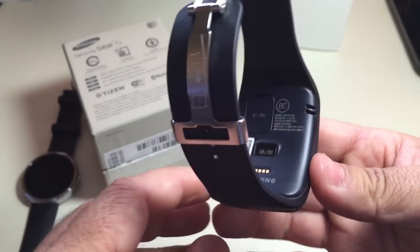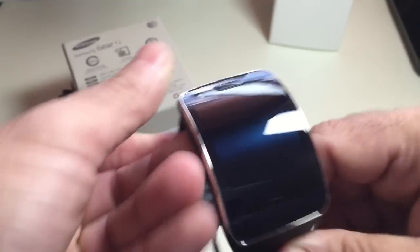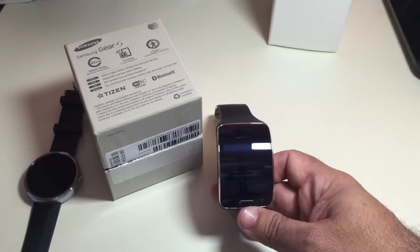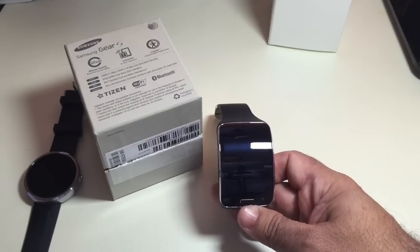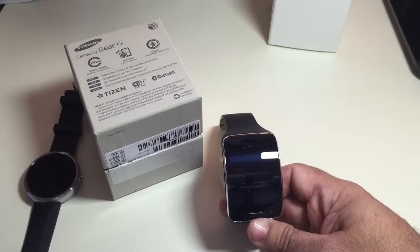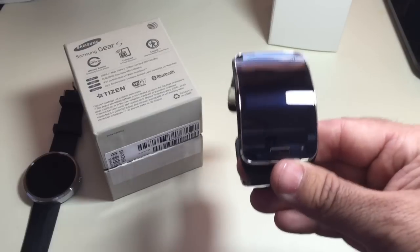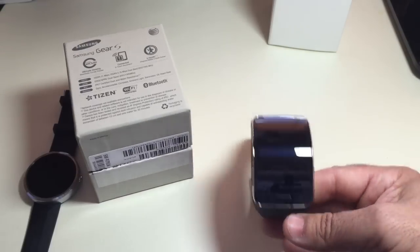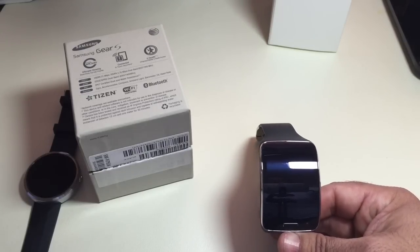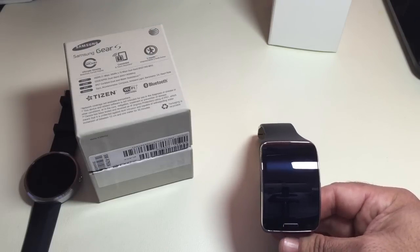On the back you have your sensors — the heart rate sensor and the charging point. Most new wearables are really communicating the ability to have continual heart rate monitor detection. I don't know if this is going to be continually checking your heart rate, but that's something you're seeing with the new Fitbit, Microsoft's product, and a lot of the watches and fitness bands that are continually monitoring heart rate while being used.